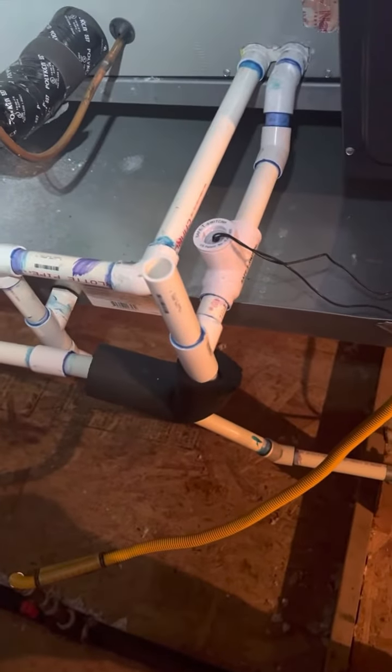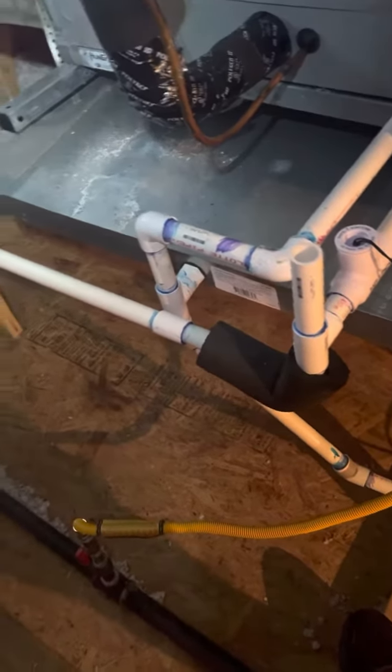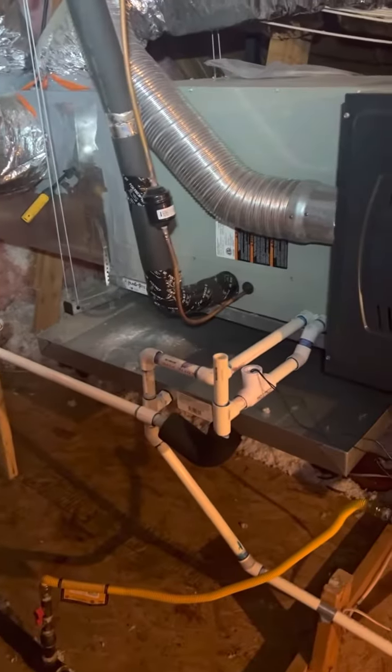Remember, bleach and vinegar will never clear a line — they can only help a clear line stay clear. For some people it's a placebo effect; some people I've seen it work. Either way, you want to do something with your Texas drains.